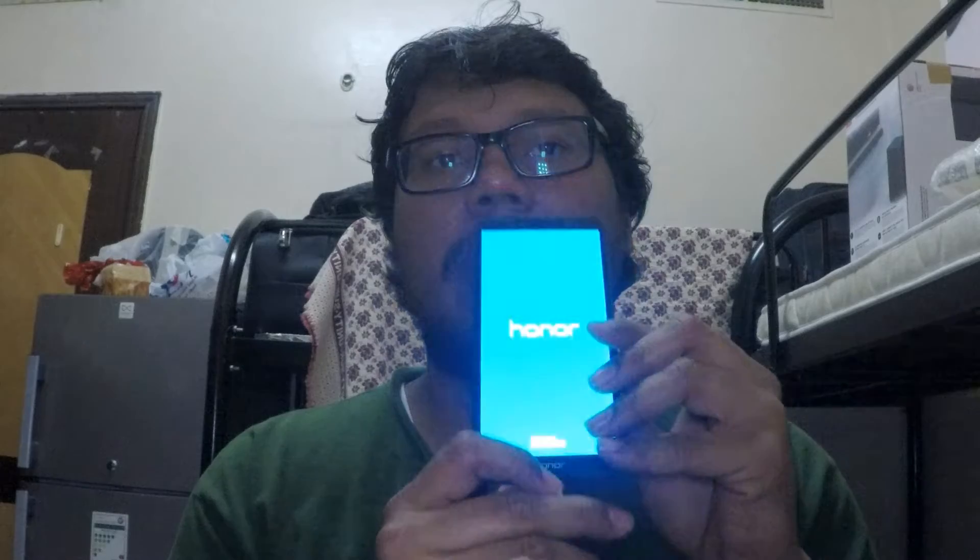Let's go ahead and charge the mobile phone first and see how it works. I have connected this phone to my charger. This is how the phone really looks — so wonderful. Let's check out how the features look like while it is connected.